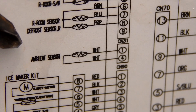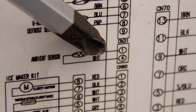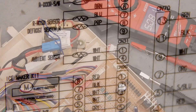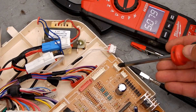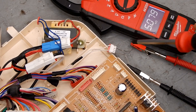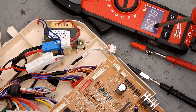The first sensor we're going to look at is the ambient sensor. It has two white wires that plug into CN31, so let's find that down by the control board. Here is the CN31 connector and the plug that goes into it with the two white wires. I've taken a paper clip, shoved it in there, and connected my meter to ohms. I'm getting 5077, or about 5 kilo-ohms.